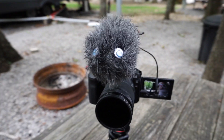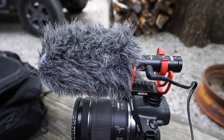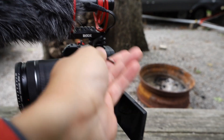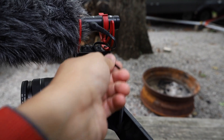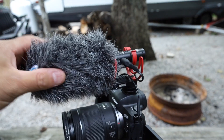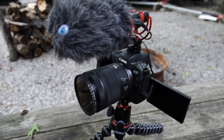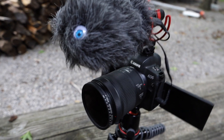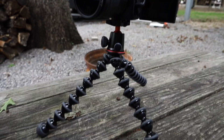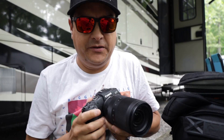On top of the Canon EOS R we have a Rode NTG video mic, which works pretty well — that's actually the microphone we used last night for the live stream too. Then I have a Cam Link 4K that feeds into my MacBook Air, and I use an ND filter on the front of the lens, plus a little Joby tripod.